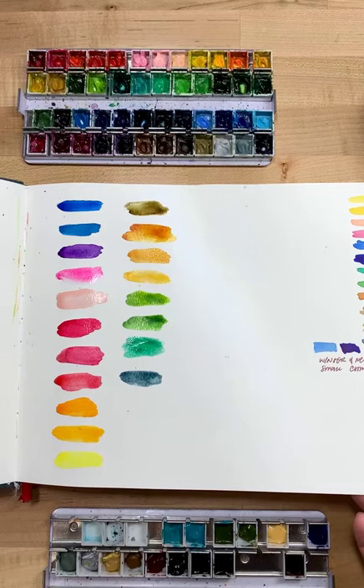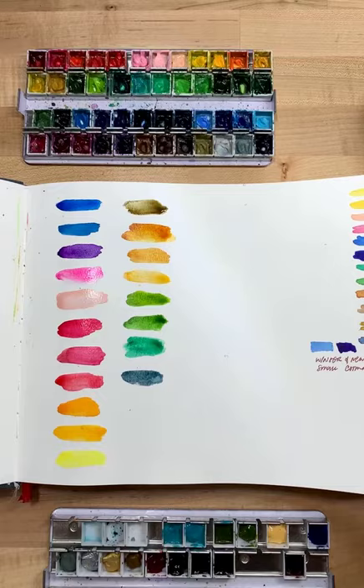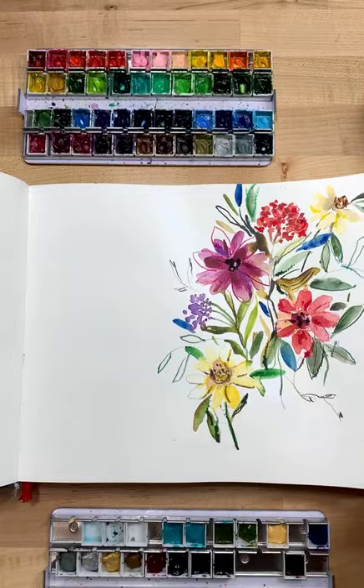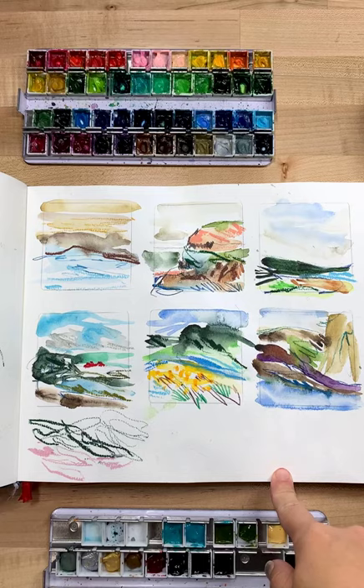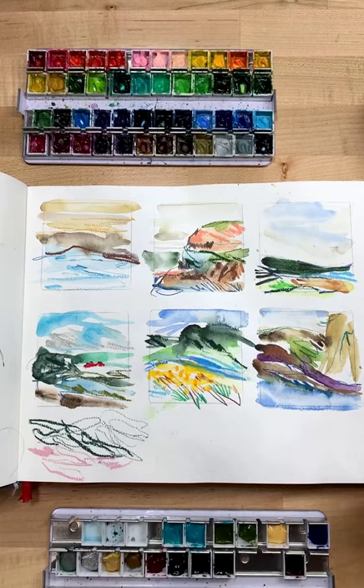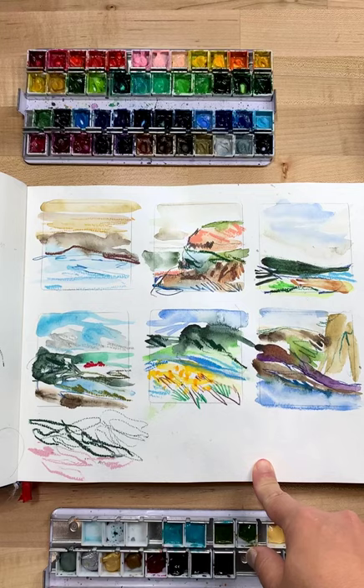The other day I did a pressed flower painting — I pressed a bunch of flowers and also bought some from Amazon. Here's another one from the pressed flowers. And this one is from the Painting With Joy group that we do every third Wednesday — it's a free group you can join. The link is in my bio. We just get together and paint for an hour. Last time we did landscapes, which were so fun.